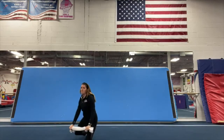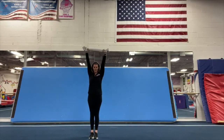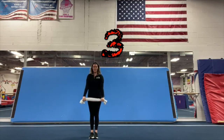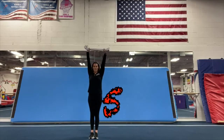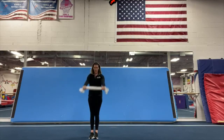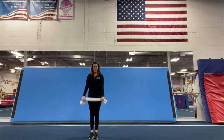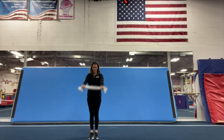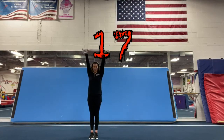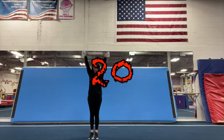Now we're going to stand up and we're going to do push downs. Ready? One, two, three, four, five, six, seven, eight, nine, ten, eleven, twelve, thirteen, fourteen, fifteen, sixteen, seventeen, eighteen, nineteen, twenty. Good job.